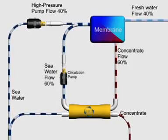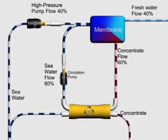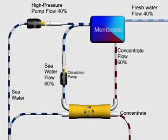The reject concentrate from the SWRO membranes flows to the PX where pressure energy is transferred directly to incoming seawater at up to 98% efficiency. Pressurized seawater from the PX, circulated with a small booster pump, joins the stream from the high pressure pump. The energy consumed by the high pressure pump, which is by far the largest operating expense of an SWRO plant, is reduced by about 60% by the PX.